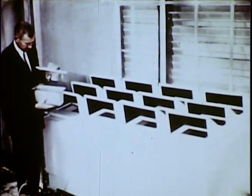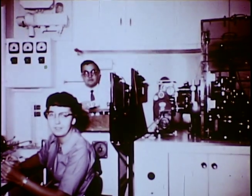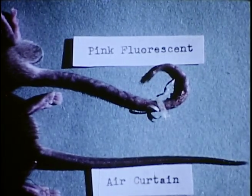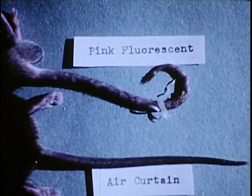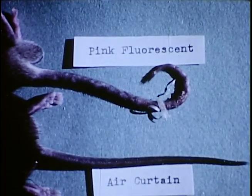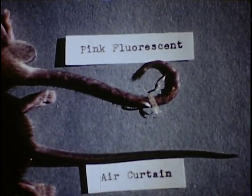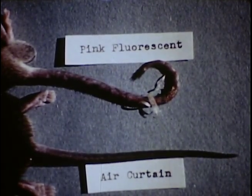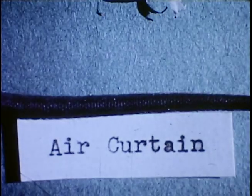So none of the animals in this outdoor compartment are receiving any more fresh air than those kept indoors. The first significant response to the different lighting conditions was noted in the tails of the C3H strain of mice, which are extremely susceptible to spontaneous tumor development. When housed under pink fluorescent 14 hours a day for three months, the tails became spotted and severe lesions occurred causing the abrupt curling at the end. The tails of the animals receiving the natural daylight through the air curtain device remained perfectly normal.